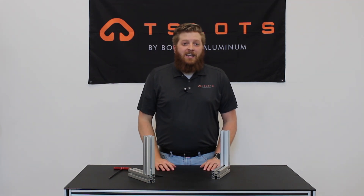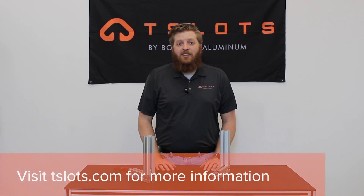Thank you for joining me today and learning more about our T-Matic connectors. For additional information on these and how they work, please see us at tslots.com. Don't forget to subscribe for more information and useful videos. Thank you.